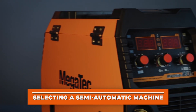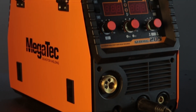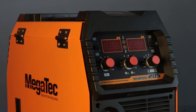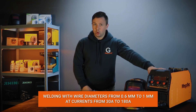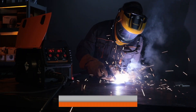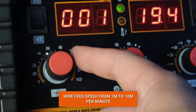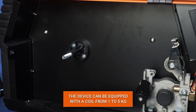Let's start by choosing a semi-automatic machine. In the previous video, we chose the STAR-MIG semi-automatic welding machine. The device operates in MIG, MAG, MMA, and LIFTIG modes. This machine is designed for semi-automatic welding with wire from 0.6 to 1 millimeter at a current of 30 to 160 amperes. The wire feed speed is adjustable from 1 to 10 meters per minute, and the machine can be equipped with a 1 or 5 kilogram coil.